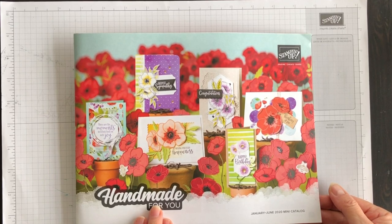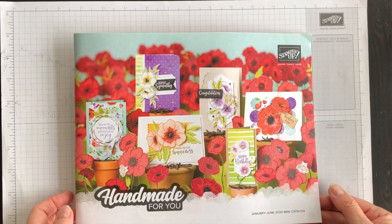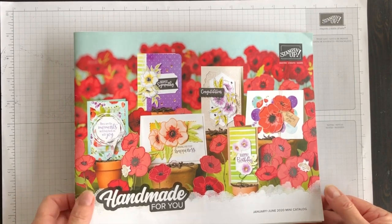Once this catalog goes live on January 3rd, I can walk you through it and show you my favorites, but until then Stampin' Up! has asked us not to do that.